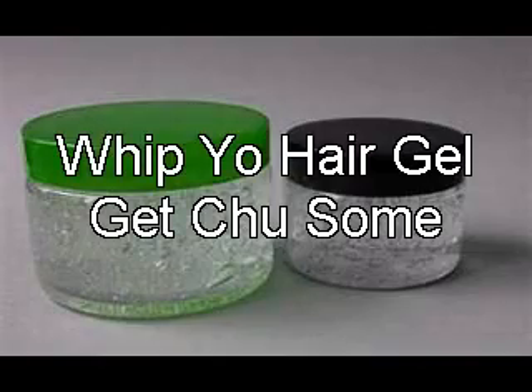Whip Your Hair Gel. Sold in local stores near you. Only $4.99 in the box.